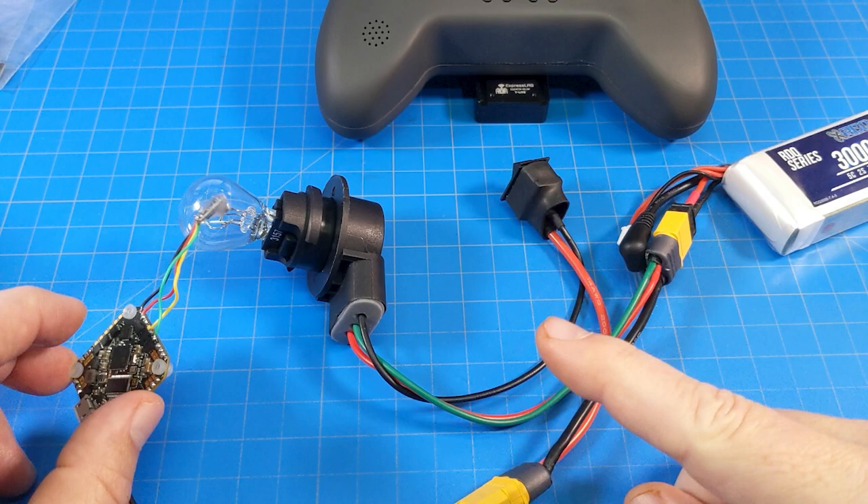I want to make a strong point about selecting the right file when flashing. Because I was rapidly going through receivers, in two cases I made errors: in one case I'm pretty certain I selected the TX external module firmware and flashed it to one of the receivers — that didn't work out well. In the other case, I think I turned off the receiver before it was done rebooting. If you have a flash that goes wrong, in my case I got a solid LED as soon as I powered on the receiver — it wouldn't flash, nothing. But you're not dead in the water.